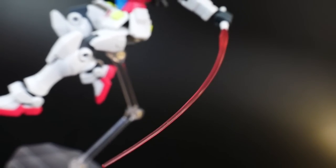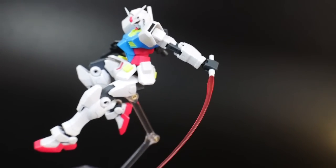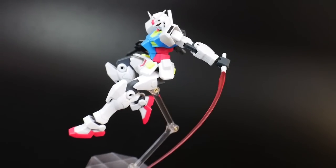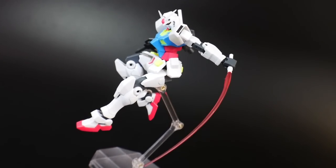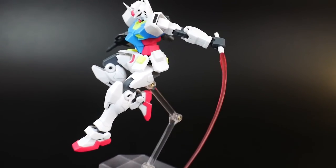The last weapon I want to talk about will be the beam sabers. You do get two beam hilts and the beam effect parts, and that's it. Nothing really too noticeable about these that's different from your basic beam sabers, but they do look pretty damn good.